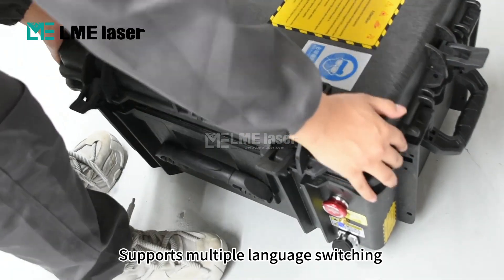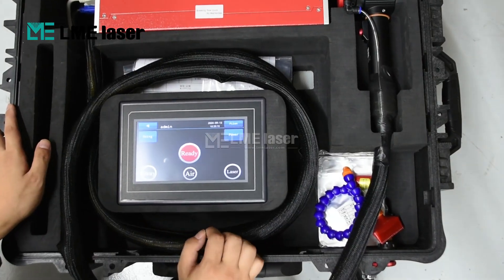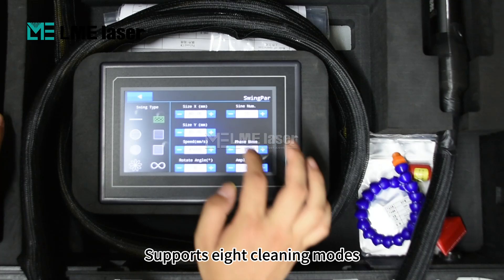Supports multiple language switching. Supports multiple cleaning modes.